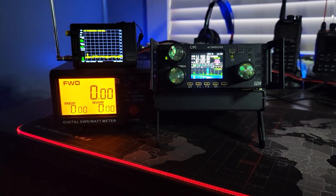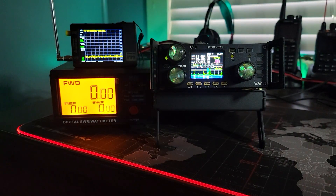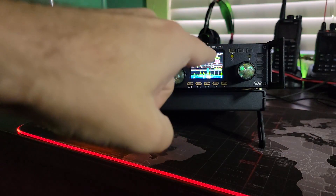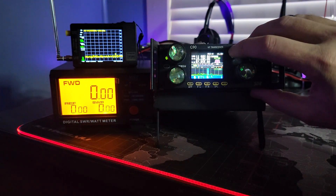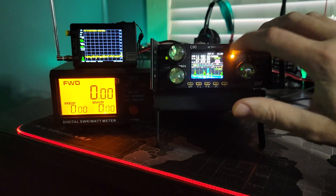Howdy folks, this is Steve KM9G and we are at it again with the Zigu radios. This is the Zigu G90 transceiver this time. We're going to do the same test that we did with the X6100 — we're going to run the SWR scanner. It's kind of a hidden feature on this radio.